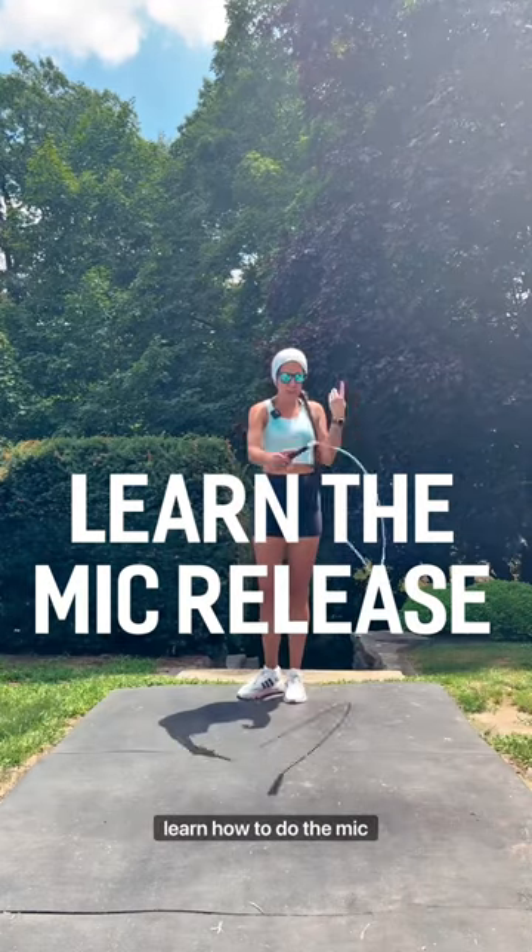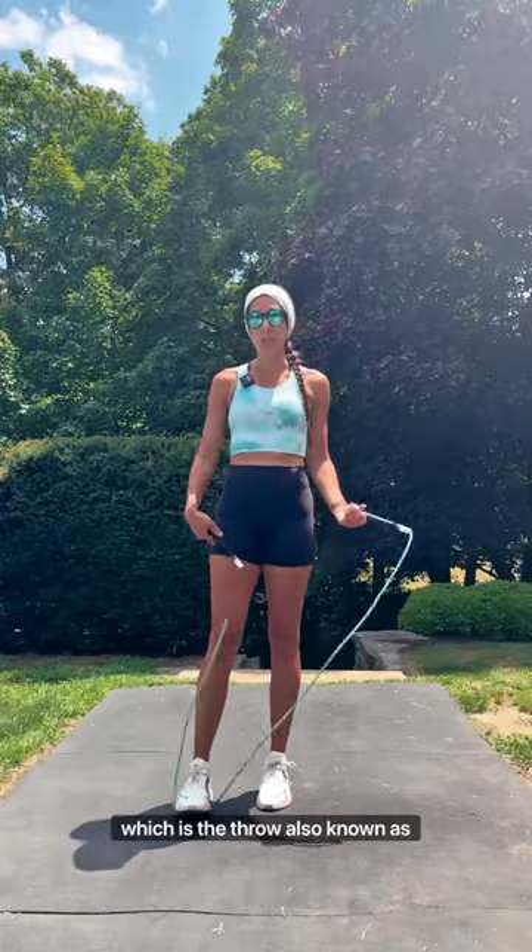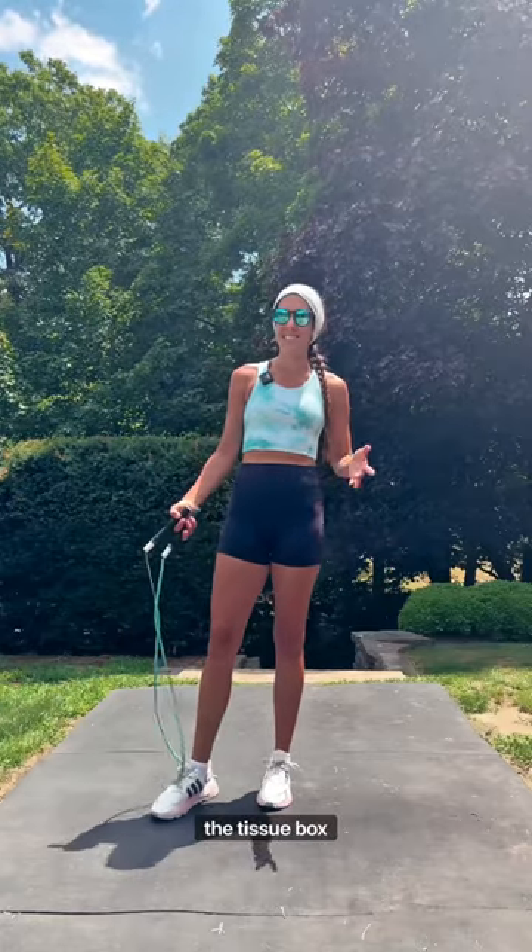You want to learn how to do the mic release? I could teach you that. I'm going to be showing you my favorite, which is the throw, also known as the tissue box method.